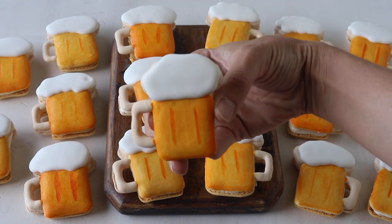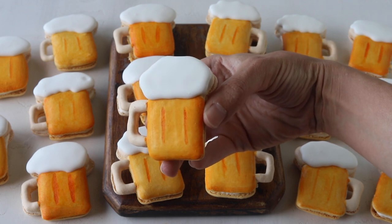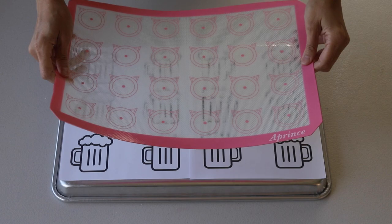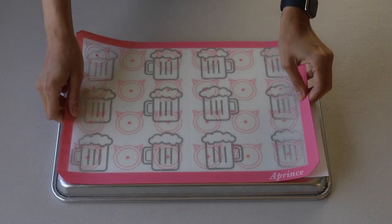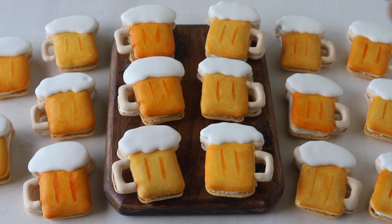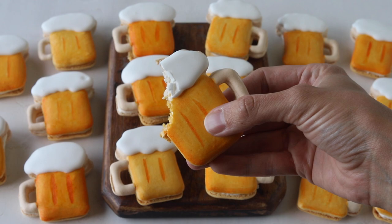Hello friends! Today we're making beer macarons. They are super fun to make. I made them for Father's Day but I'm just getting around to posting the video now, so they're perfect for Father's Day or any summer celebration. You can grab the template to pipe your own beers on my blog piesandtacos.com — I'm going to put a link down below in the description box.